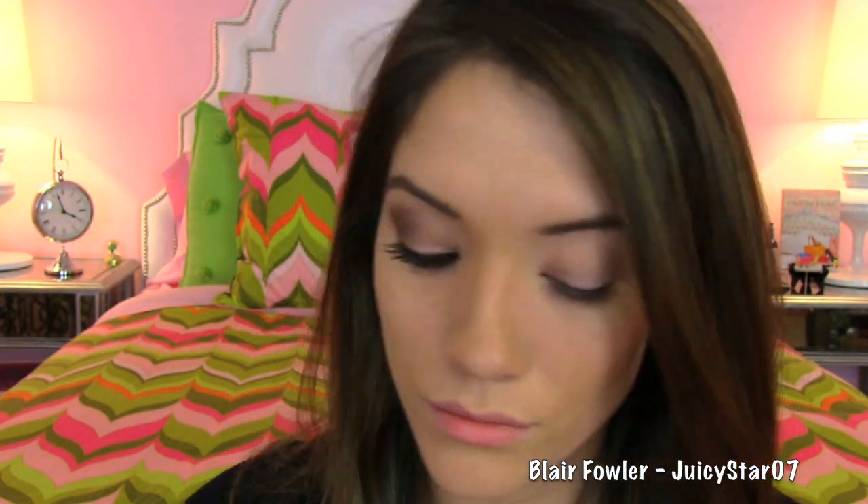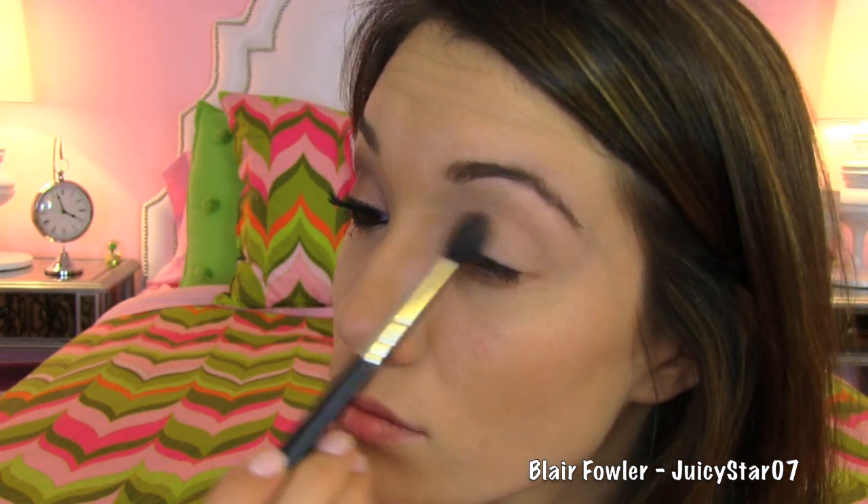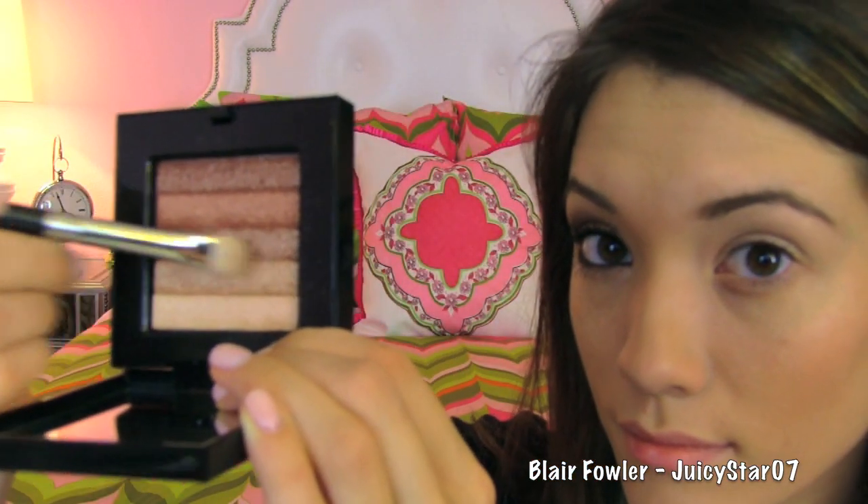As always, you want to start off with a base or an eye primer — I'm using Too Faced Shadow Insurance. Then take your color compact; I'm using one by Bobbi Brown, which is a shimmer brick compact in the color Beach. I'm going to take the lightest color with a fluffy MAC 224 blending brush and apply this under my brow as well as in the inner corner of my lid. Then I'm going to mix the two medium colors with a 239 flat shader brush and pat that onto my lid.